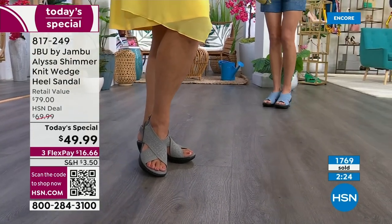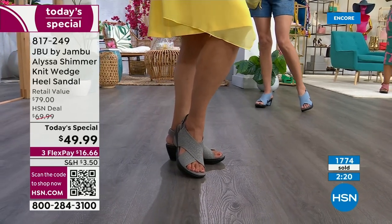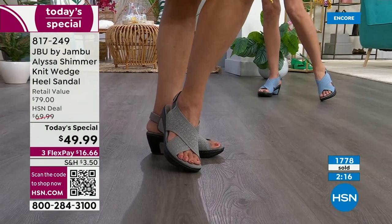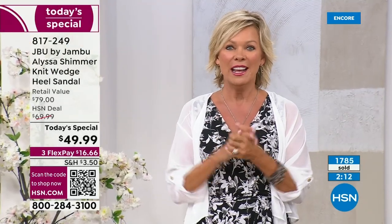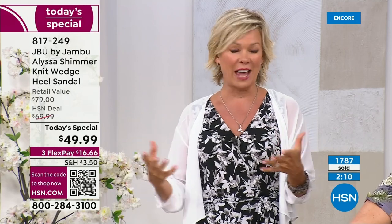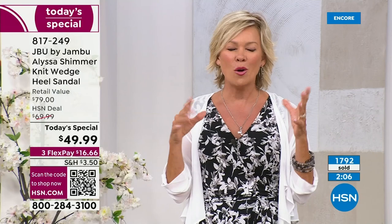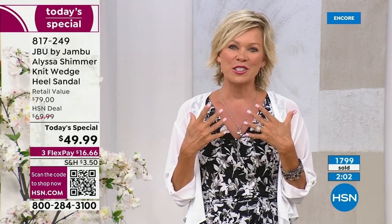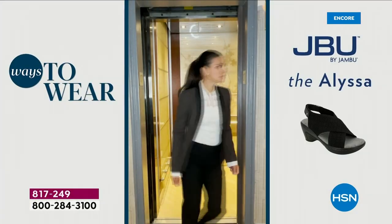Thank you so much. We will review the details next hour if you're just tuning in. This is such a day to celebrate your feet and your summertime fashion. We've got the Style Shop on HSN.com with so many cute things for this time of year. I can't wait for you to feel comfort and elevate your sense of style.